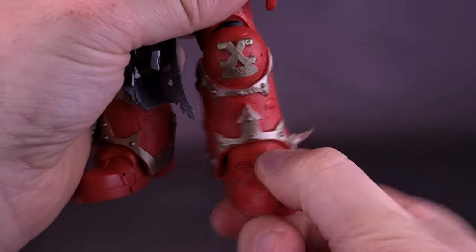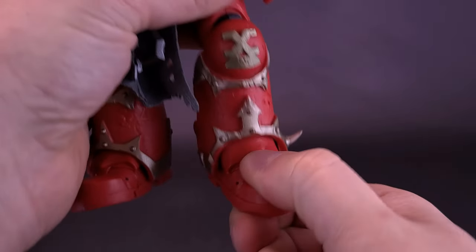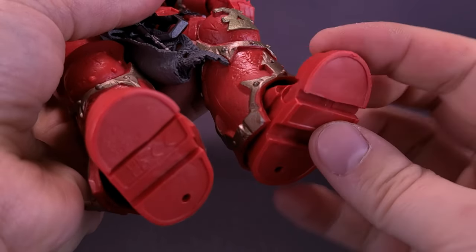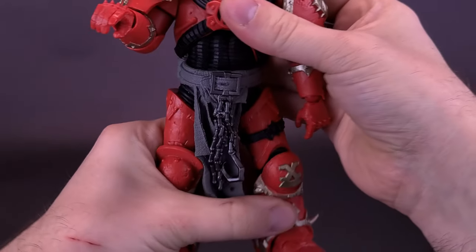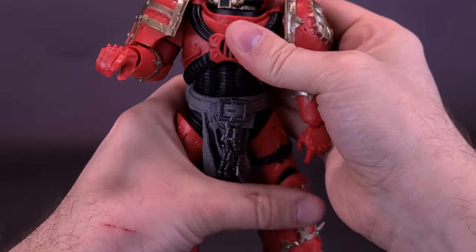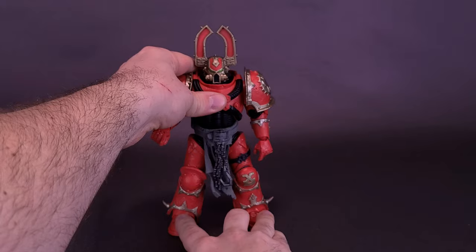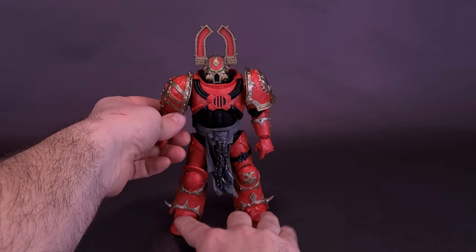He does have an ankle pivot that moves back and forth and also up and down. The figure also has toe articulation. I don't know if he necessarily needed toe articulation, but if you guys wanted to have him in a running pose, toe articulation is something I'm never going to dismiss — you never know when you might end up using it.